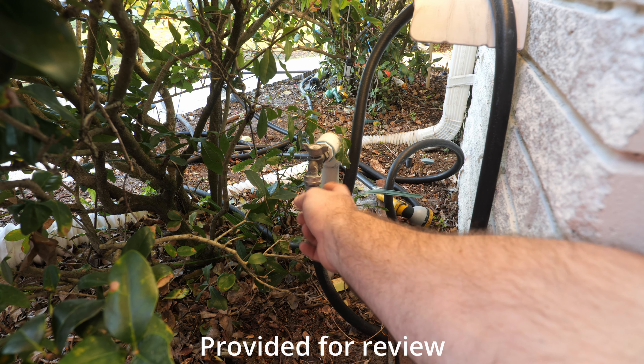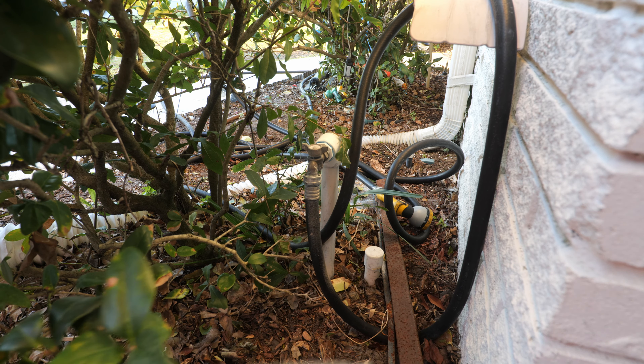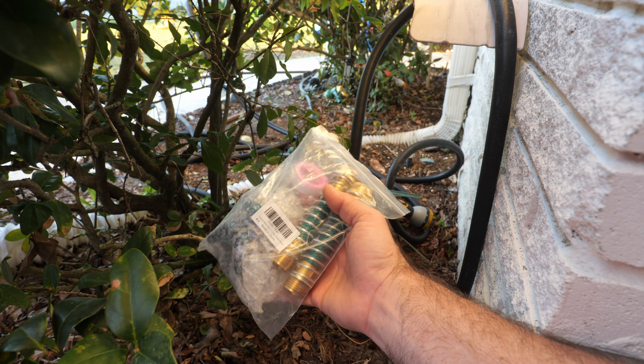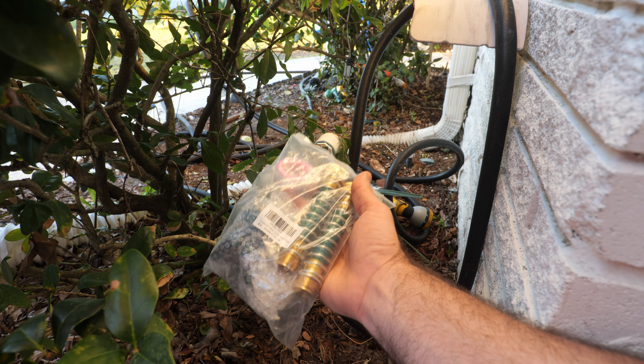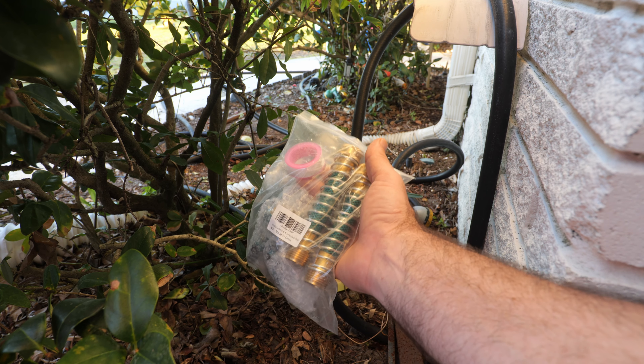If your garden hose only has a single outlet on the side of the house for just one hose, I have a solution for you and here it is. This is a little splitter that you hook up with the dual hose connections. We're going to go ahead and hook it up. I'm going to show you what it is, what it does, and the benefits. So let's get into it.